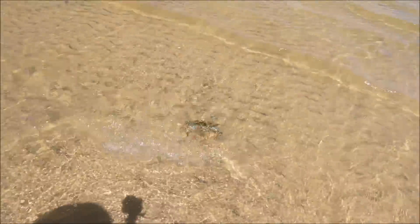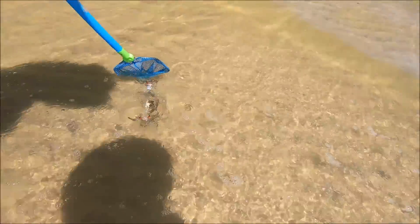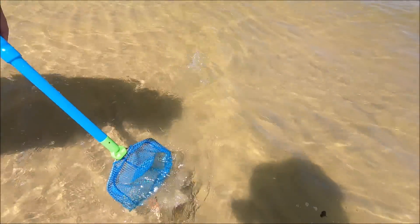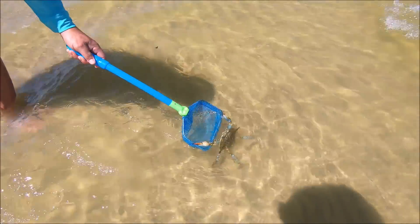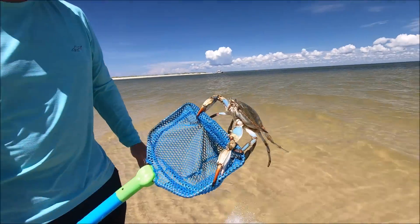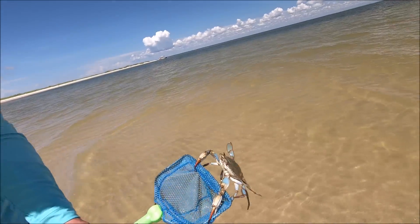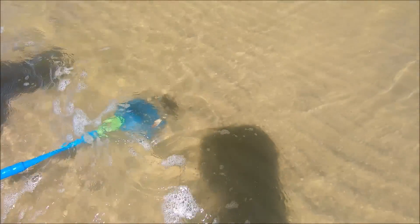He's gonna follow — let's see where he goes. He's checking it out; he doesn't really mind the net. He gets mad and he'll grab it. Look at that — he's like a spider. Look at his mouth, those are his little crushers. That's a little too close. We're done — let him go. You're free to go.